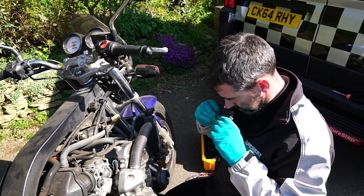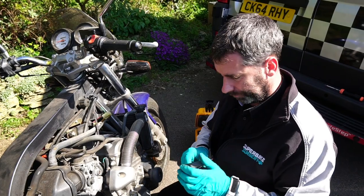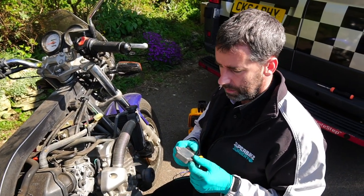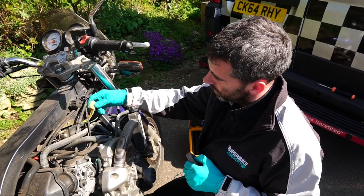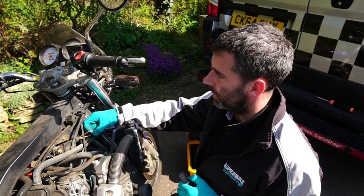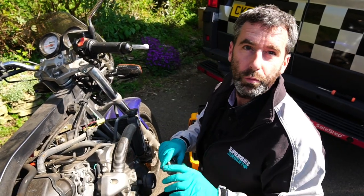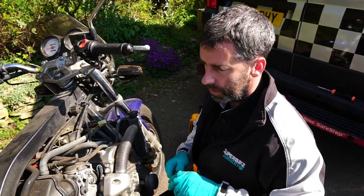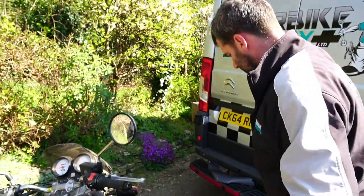This one doesn't smell too bad - sometimes they smell really burnt. The battery voltage is so low it might be that there's been a leaky diode. These positive wires are always live, connected to the battery all the time. So if there's a leaky diode, even with the ignition off, it'll drain the battery. We could put an amp clamp on to test for that, but this is a real-world fix.